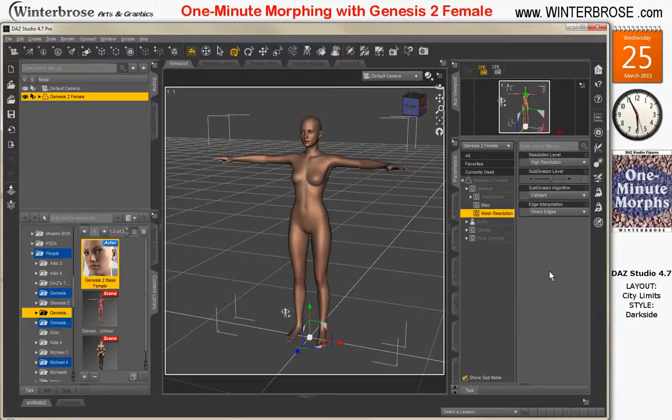Hello everyone, this is Rolo with Winter Bros, and today we're going to demonstrate how to do a simple morph on the Genesis 2 female in one minute or less.